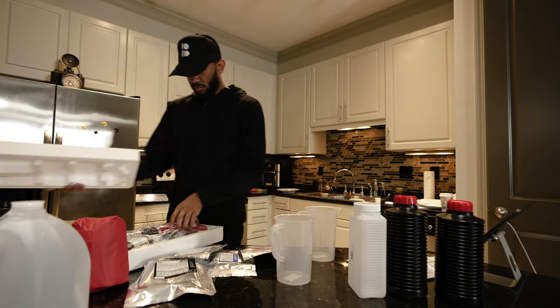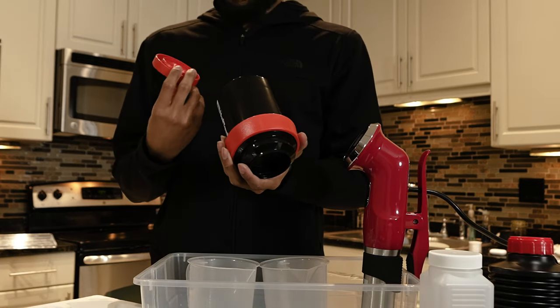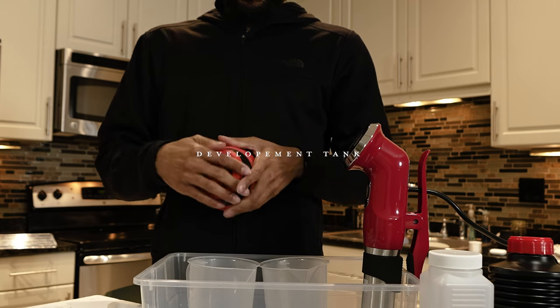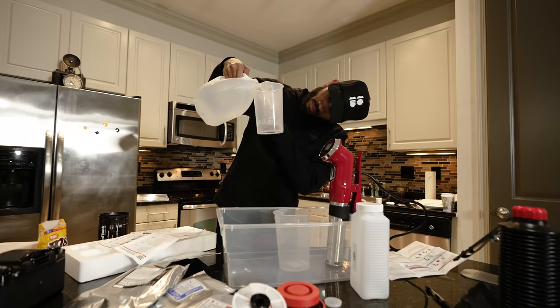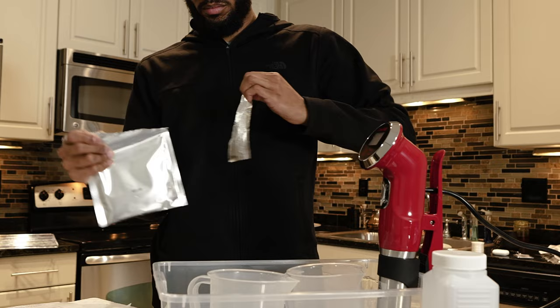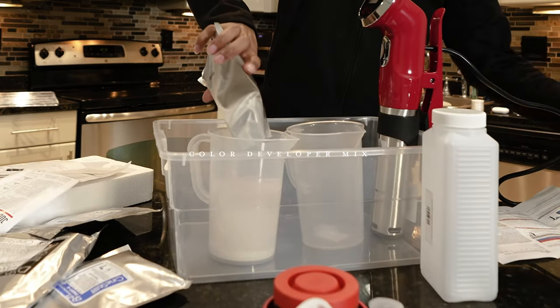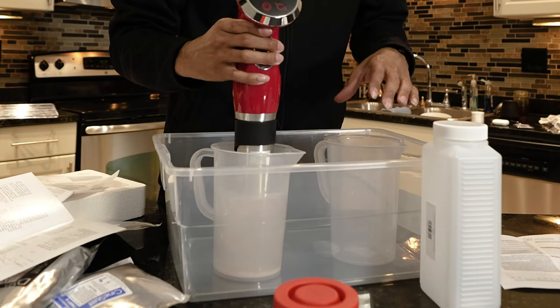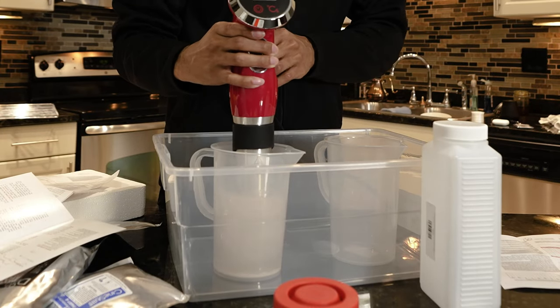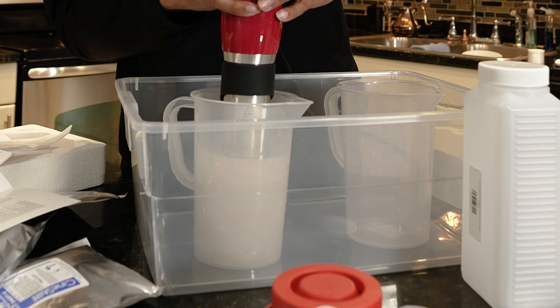So this little thing right here that I'm taking out of the box — that is your thermometer, a very important piece. This right here is what's called your developing tank. You're gonna pour 600 to 700 milliliters of water into a pitcher, then pour in the color developer and mix it. I'm using the temperature control system because as it heats it up, it also mixes it.